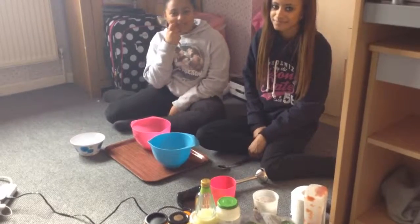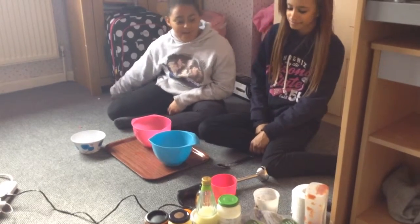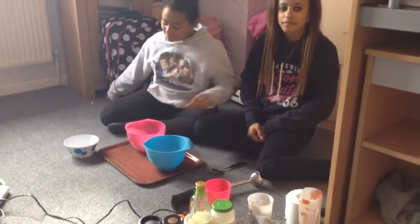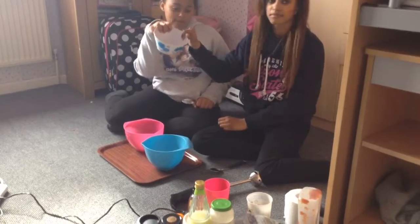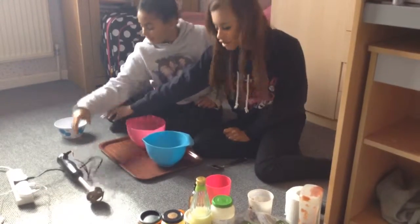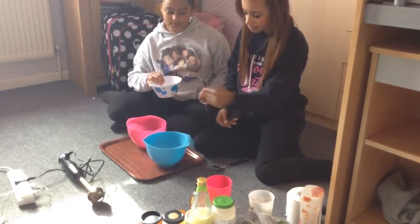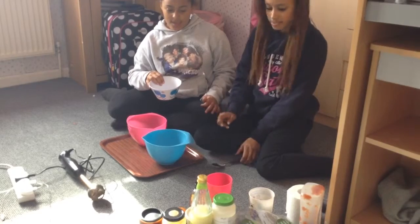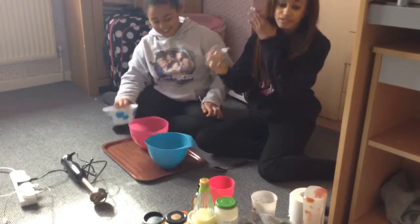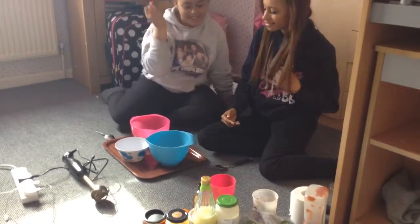Hi guys, today I'm with Mystic Makes and we're doing the smoothie challenge. We have five good and five bad ingredients, like ketchup and lemon powder and stuff. We're going to pick out from this bowl and blend it up. Each of us will pick out five ingredients - they could either be bad or good because they're all muddled - then blend all our ingredients and tip it into our cups and try to drink it.